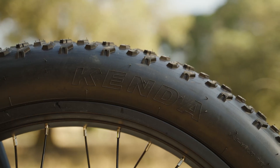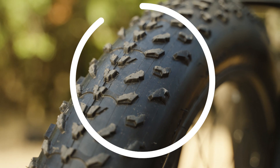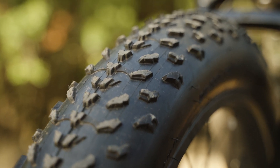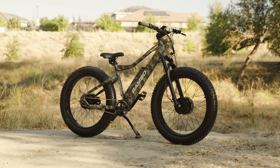The giant 26-inch by 4-inch Kenda tires act as another layer of suspension thanks to their huge air volume, and they provide great traction on all types of terrain — especially when you experiment with lower tire pressures.